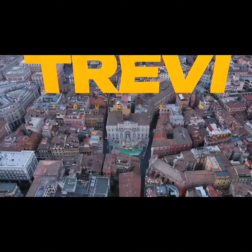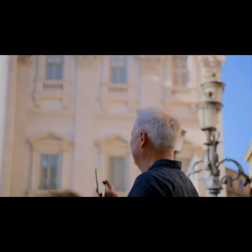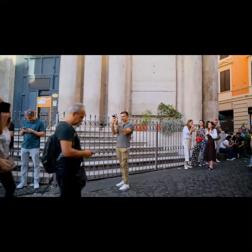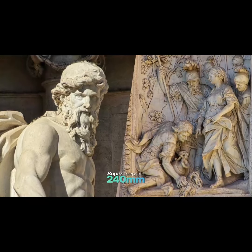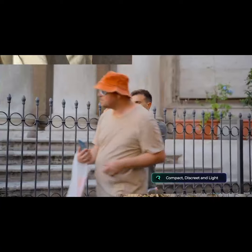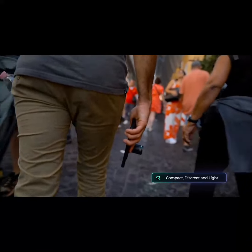There's the magnificent Trevi Fountain, surrounded by tourists, each trying to get the perfect shot on their phones. The photographer remains comfortably at the back, effortlessly capturing the fountain's intricate details up close with the super telephoto lens. Even with its impressive reach, the lens stays discreet and compact, making it easy to carry around and use all day without drawing attention.